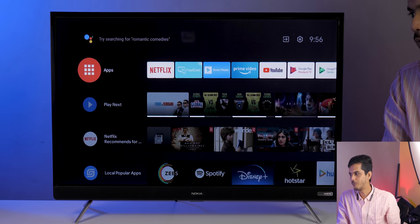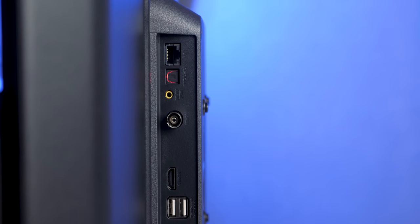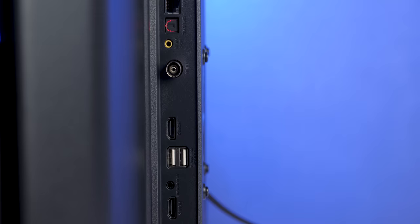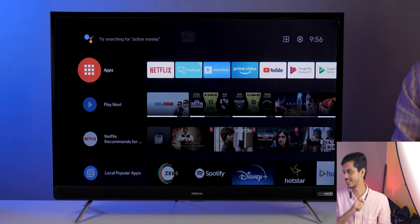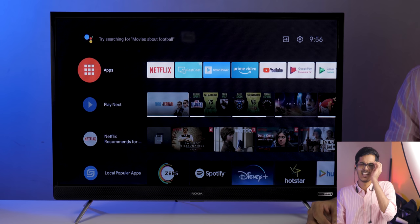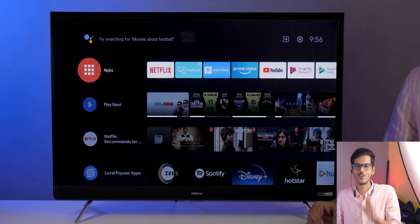The TV has more than enough ports: a LAN port, an optical in port, a mini AV in port for the included cable adapter, three HDMI ports, two USB ports, and one headphone jack. More than enough for any setup.